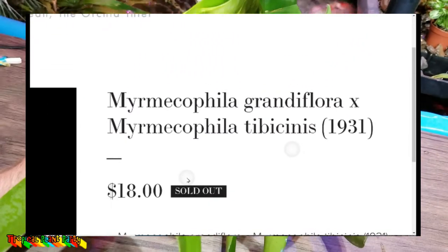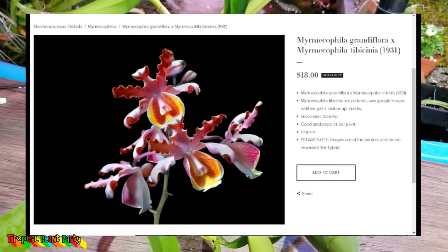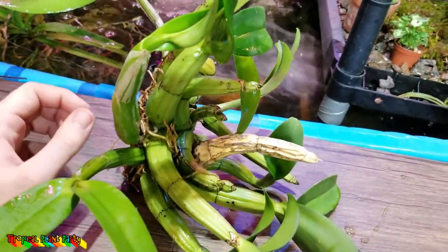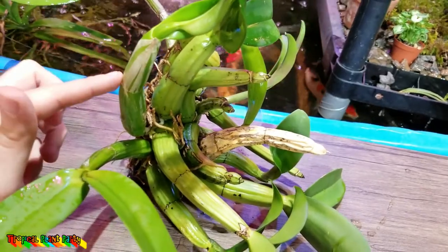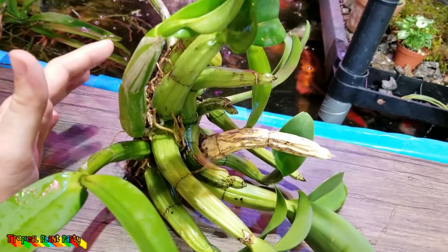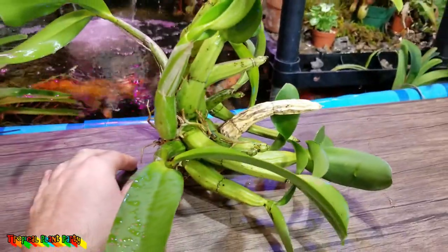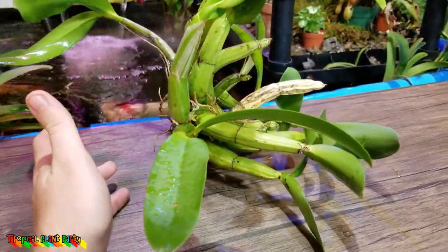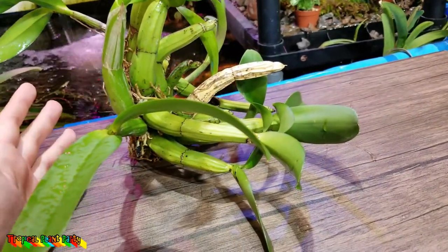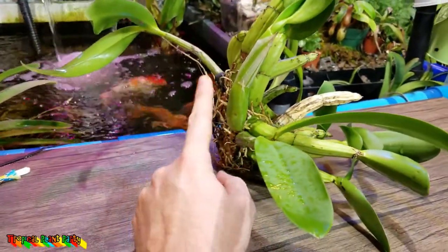Here's the deal with this orchid. I got this guy from Moats a few years ago. It's been doing well, but I've had some obstacles. There's a cane I need to pop out — it's not rotten, just dried up. One thing I like about these is the canes are hollow, and they have a relationship with ants. I give it a decent amount of light, similar to Cattleyas, but more water than I give to them.